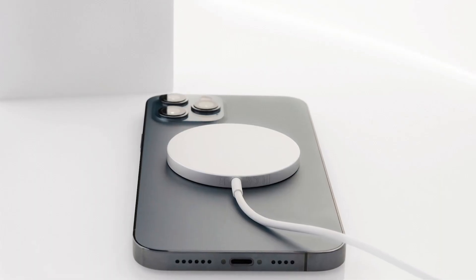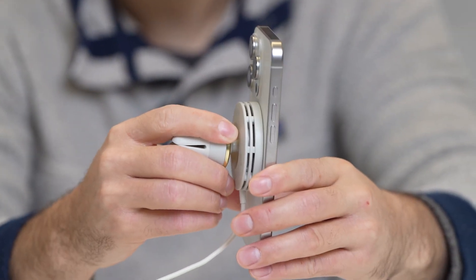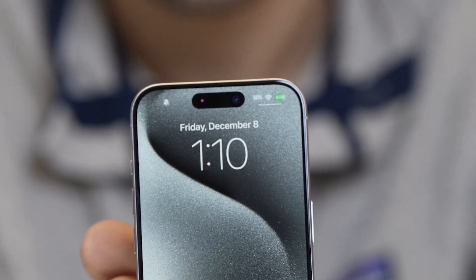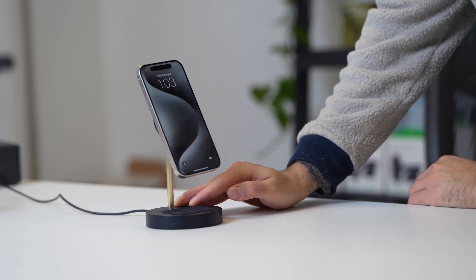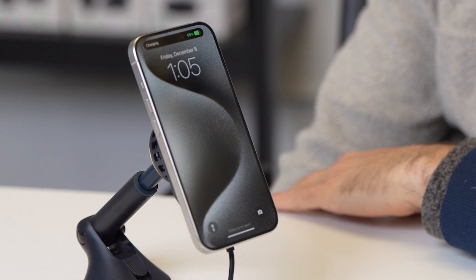Essentially, MagSafe is a system of built-in magnets that allow you to magnetically attach your iPhone to any charger or other compatible device with its own set of magnets. MagSafe still uses Qi wireless charging, but because of its unique magnetic configuration, instead of simply resting on the device, a MagSafe iPhone attaches to a MagSafe charger without the need for any brackets or clamps. Not only does this make wirelessly charging your iPhone more secure, it also increases charging efficiency.